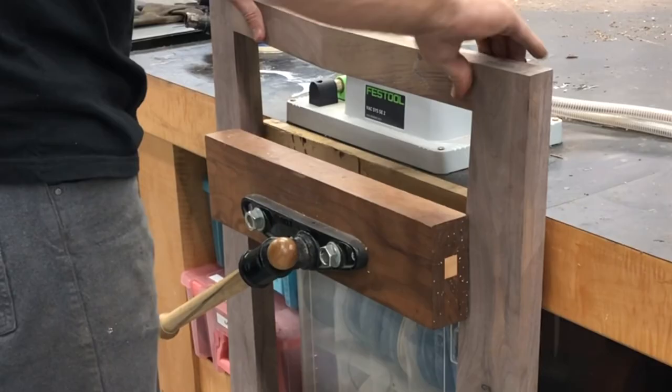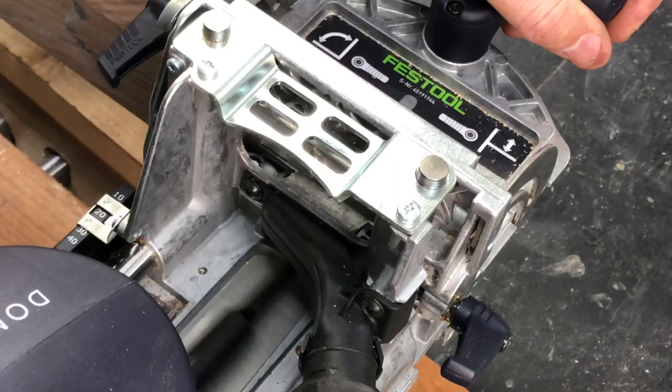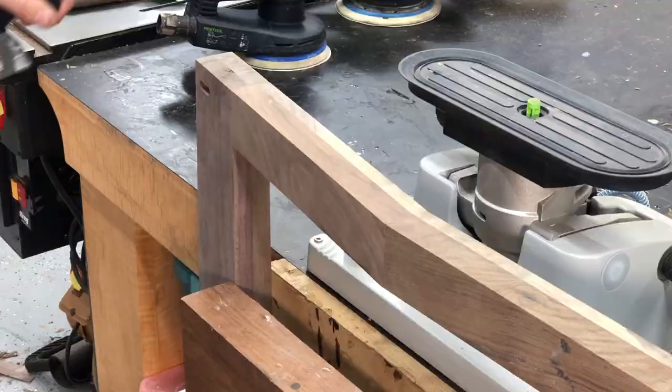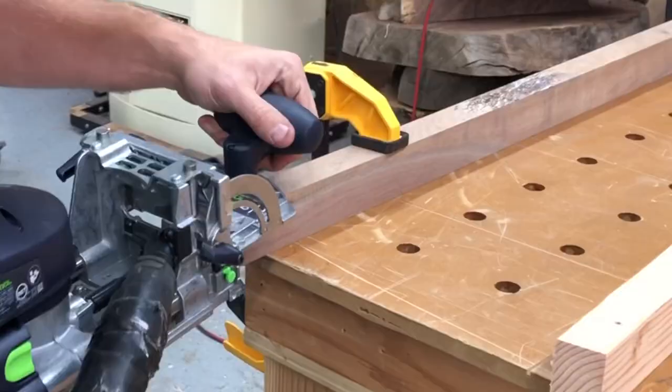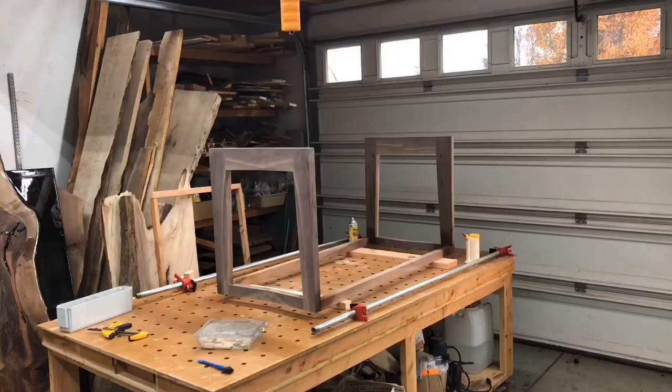I'm going to have two pieces of wood that run the width of the table to connect each of these table legs. One, this can provide a lot of stability; and two, it's going to provide a good place to hide wires behind. Since that joint in the middle was five degrees, the same was going to be true of these pieces that run the width of the table — just a five degree cut on my miter saw. Added a domino to each side and everything would glue up nice and parallel to my tabletop.